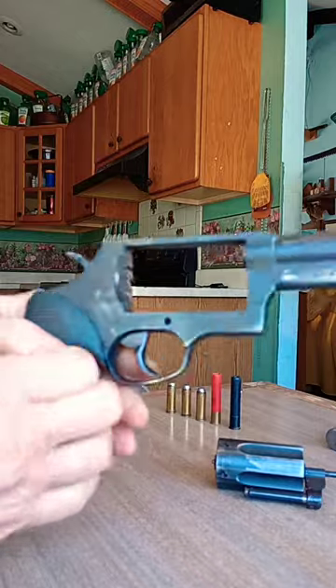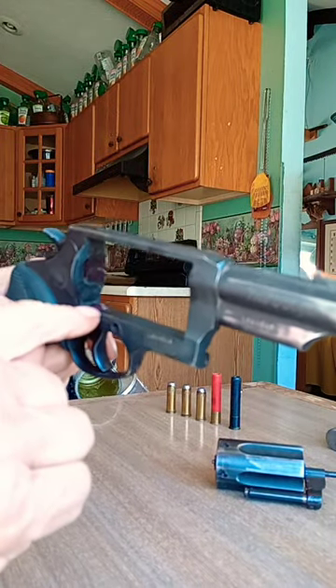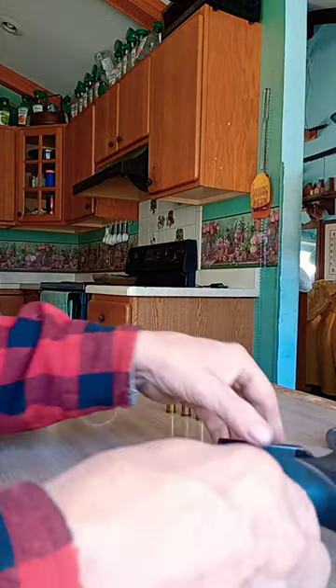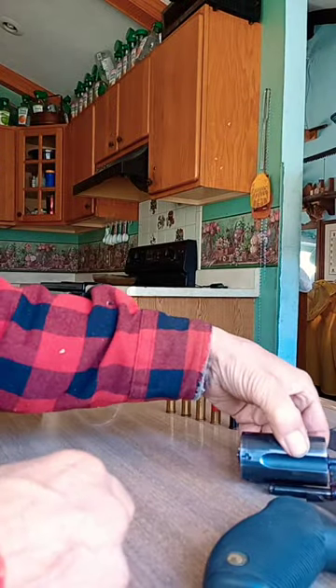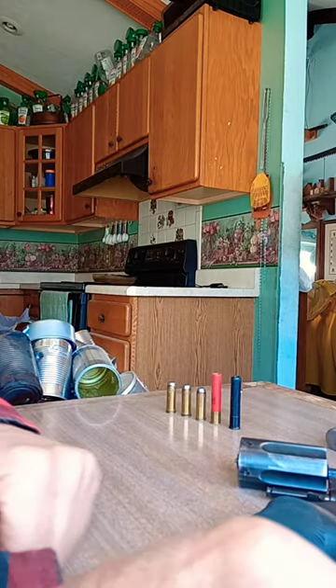What it does is it activates this little piece of metal here, that engages with the notches in the cylinder here, and stops the cylinder, keeps it stabilized. So don't lose that part.